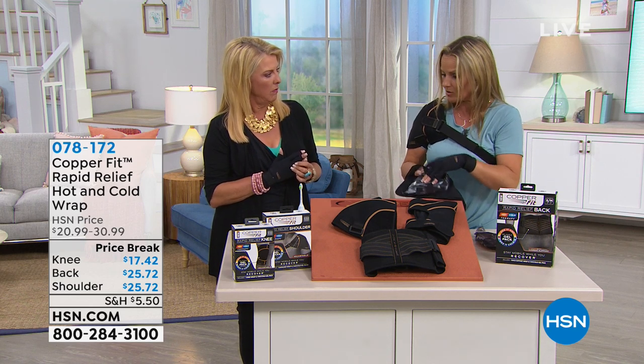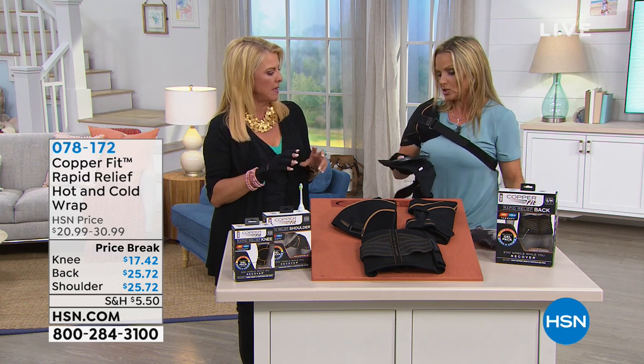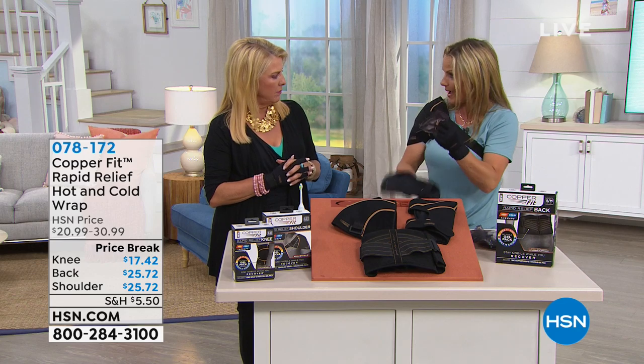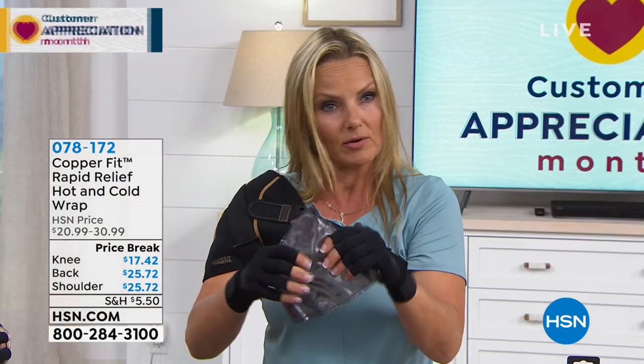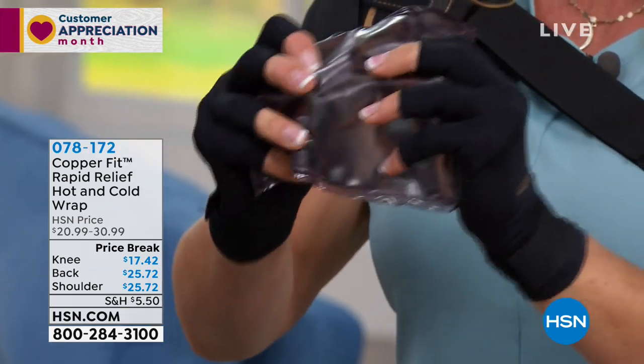You pop them in the microwave — or we have the cold ones here in the freezer. Are there two separate ones or is it the same thing? Two separate ones in the shoulder, but you use the same gel pack for hot or cold. You just pop them in the microwave. Super, super malleable. So this is about conforming to the body.